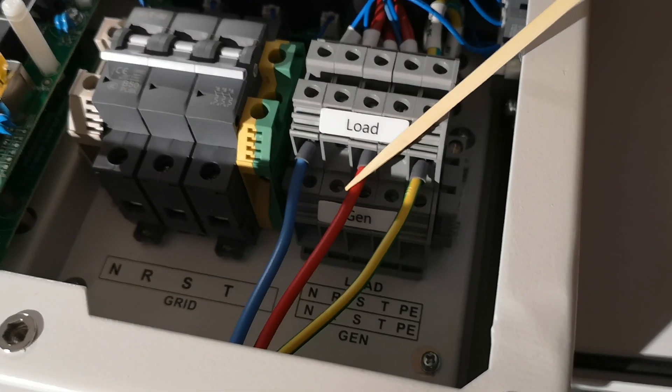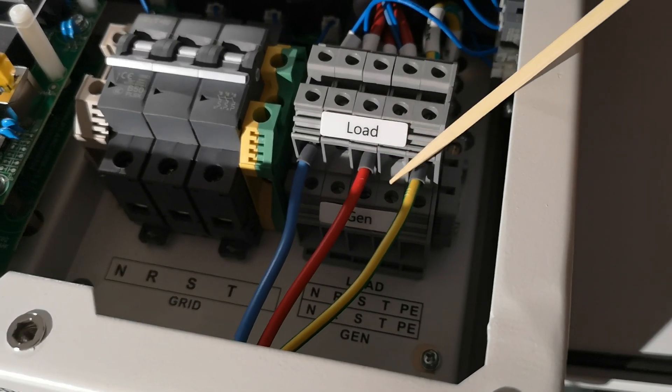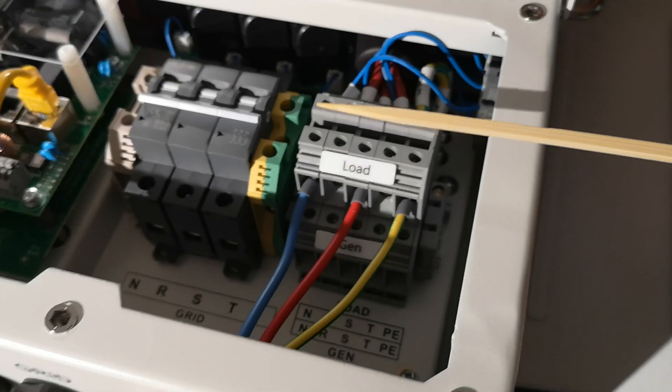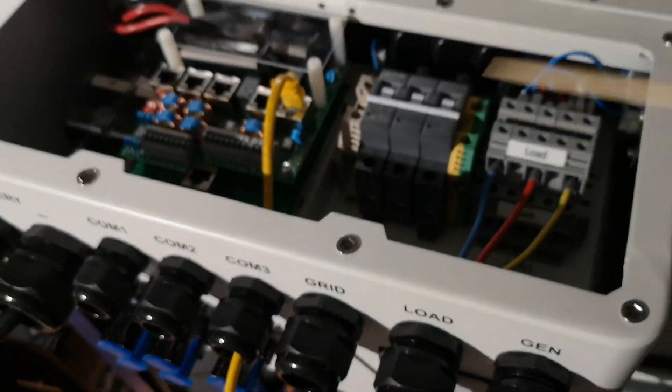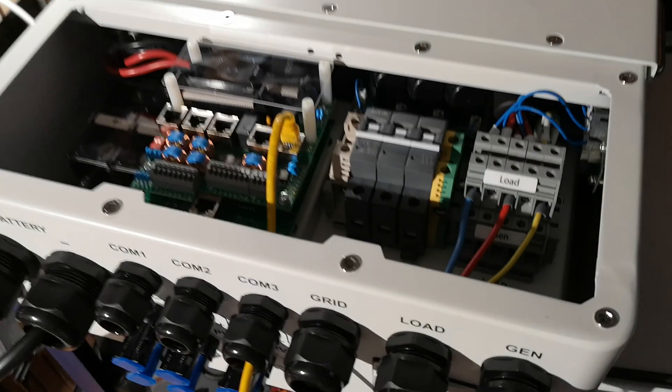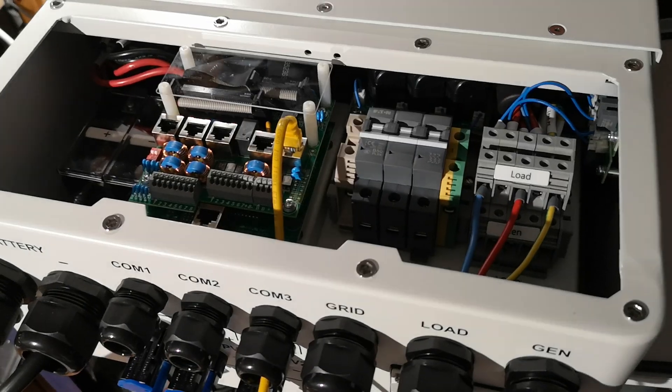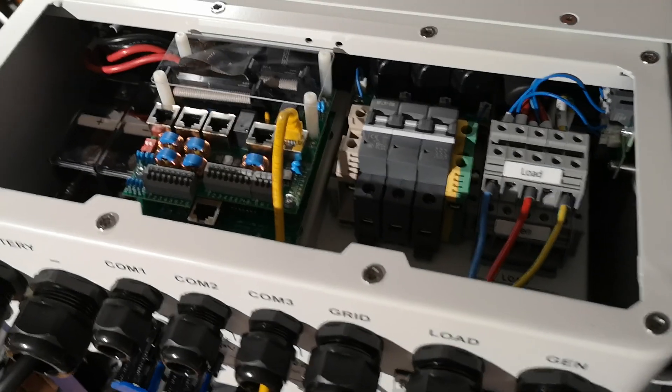I only take the middle phase and protective earth. This is the AC side going back to the loads. We will be using this in a pure off-grid configuration. This video is about off-grid configuration, so no grid-tied things right now.